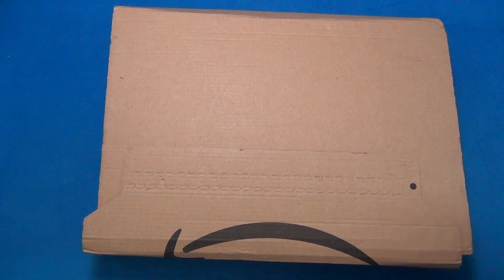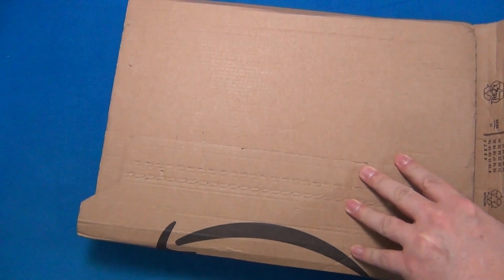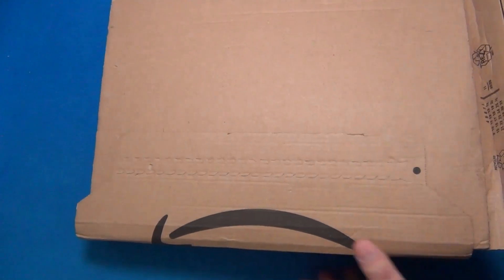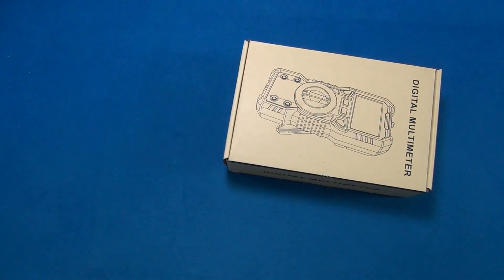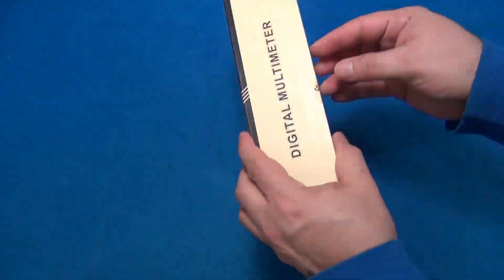Hi guys, today is a review day. We got a new product and it is sponsored by GAYWITZ. GAYWITZ is a company that makes test measurement equipment like digital multimeters, and this one is a hit in the market. Let's learn about the product.